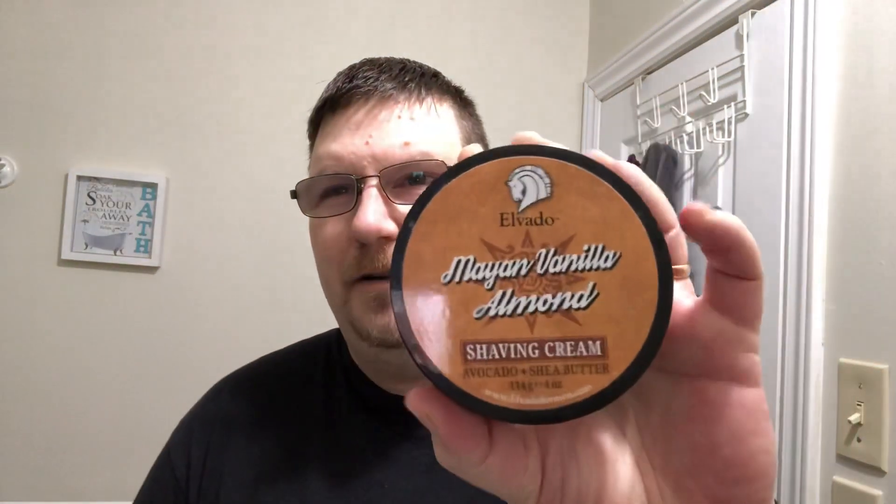The cream for today is going to be Elvado Maya Vanilla Almond — very, very nice scent. It is very reminiscent of marzipan, so it's like just straight-up cherry and almond, very, very nice. I'll scoop out a healthy almond-sized amount of cream, which is going to be more than sufficient.